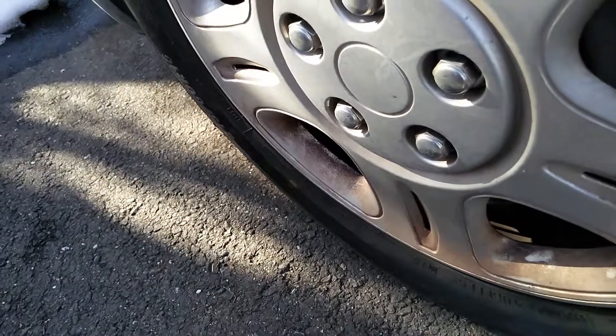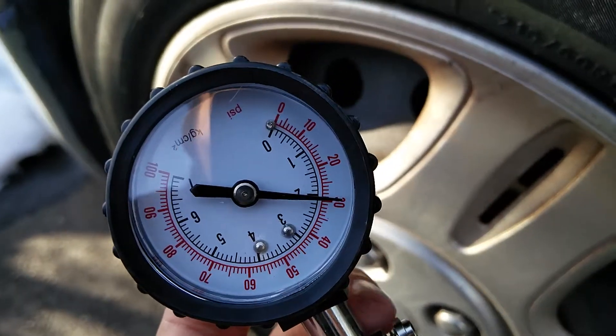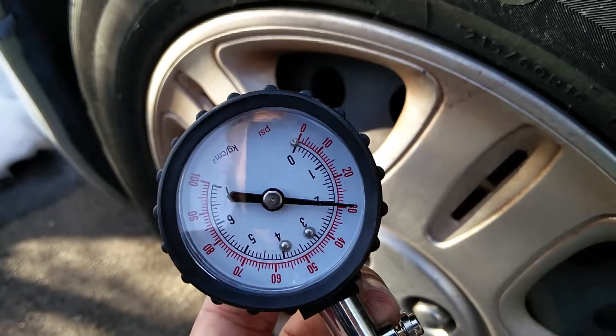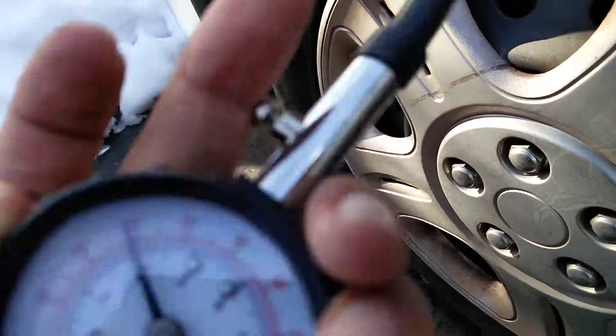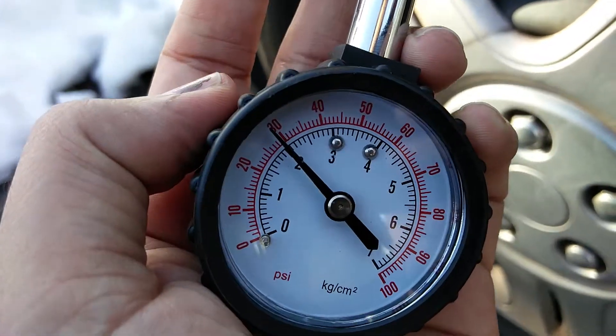Plug it in, remove it — you get this reading. It's showing 30 PSI, which is perfect for this tire, the front tire. You get the reading in two units: PSI as well as kg per centimeter square.